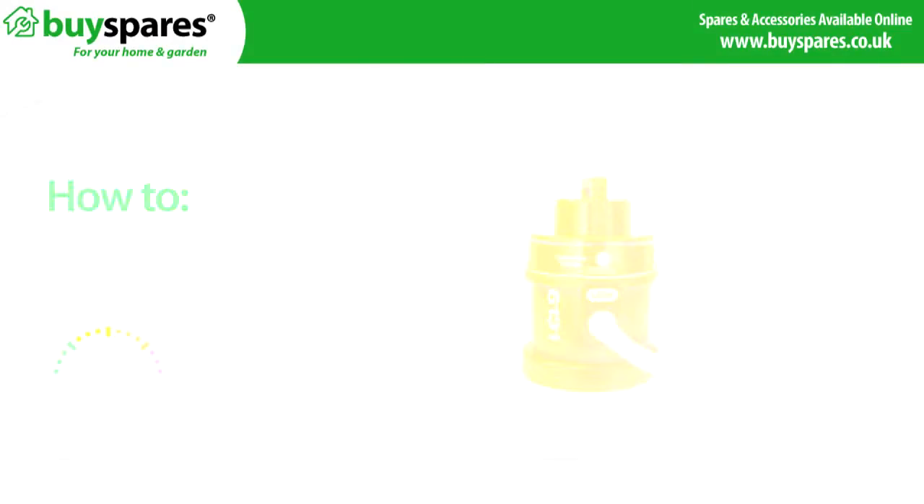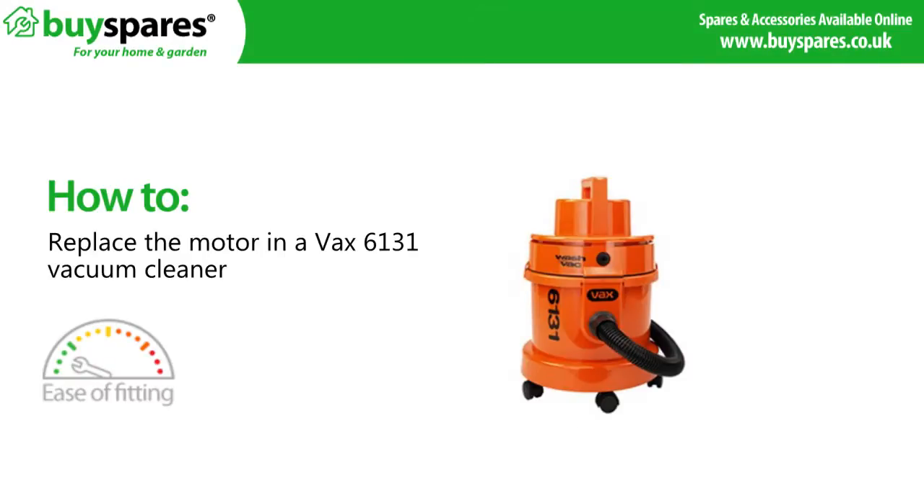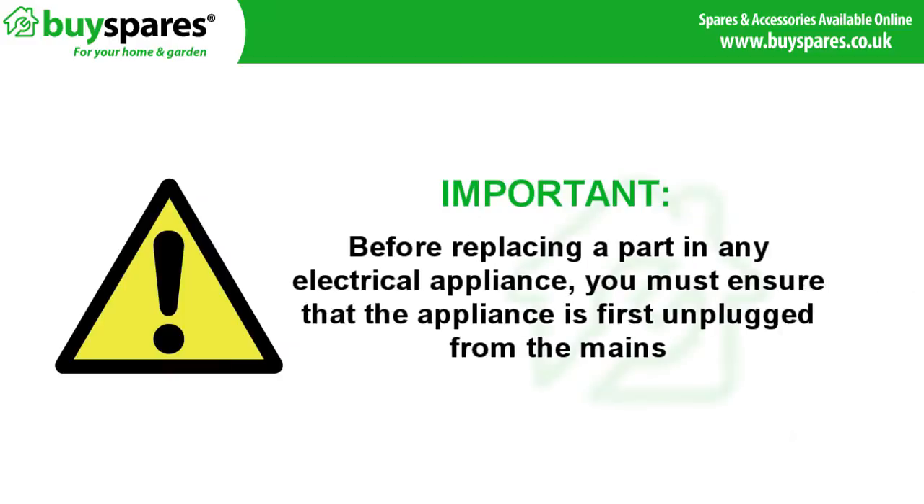Welcome to BuySpares. This video will show you how to replace the motor in a Vax 6131 multifunction vacuum cleaner. Before replacing a part in any electrical appliance, you must ensure that the appliance is first unplugged from the mains.